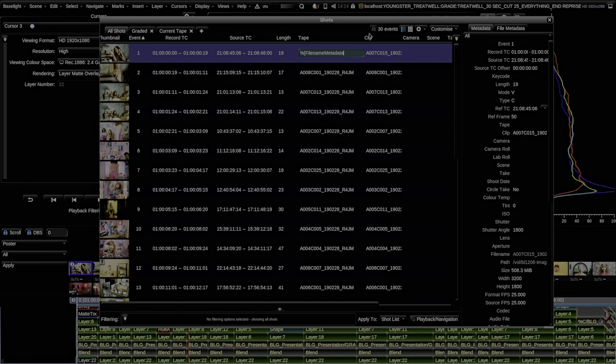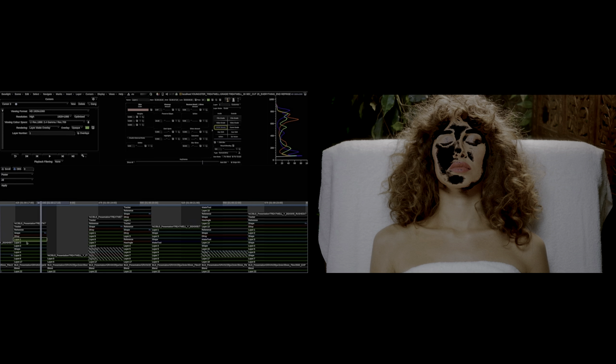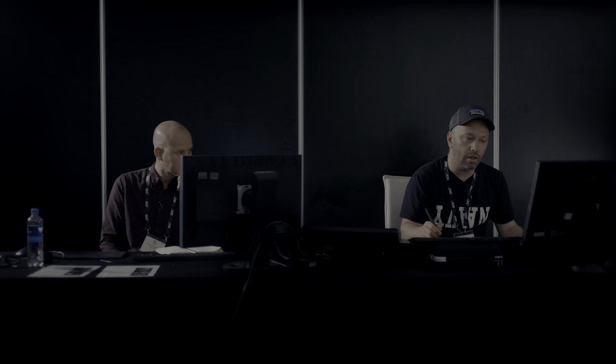Another fairly new feature in Baselight is the ability to use shaders that are normally only found in Flame. Here I've keyed her skin using a Croc beauty shader, which is a tool used in Flame. The lines are starting to blur a little between some of the tools you can use, and it helps the collaboration between me and Robin. For example, we had a job that was very noisy and his noise reduction worked really well on it. The whole BLG workflow going between the two rooms helps massively — it saves so much time and there's no rendering involved.